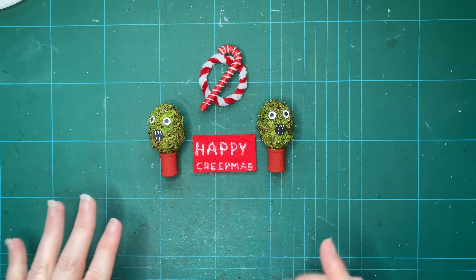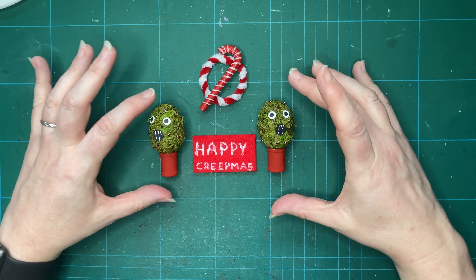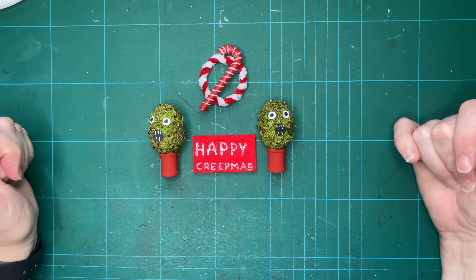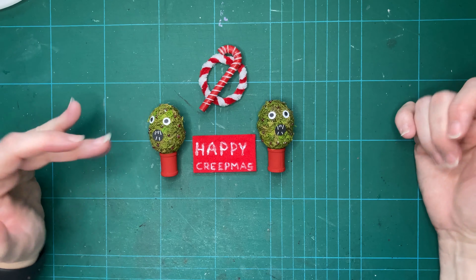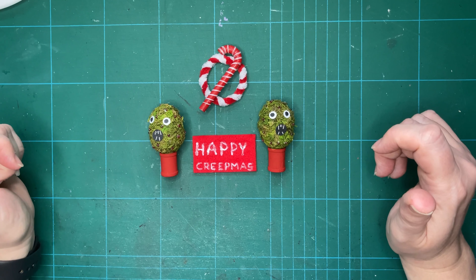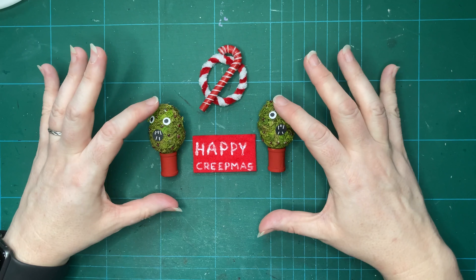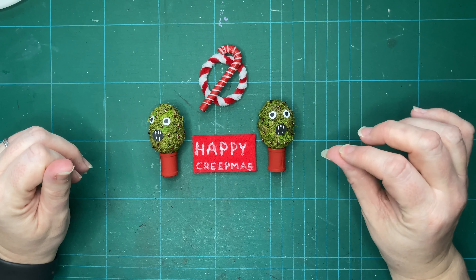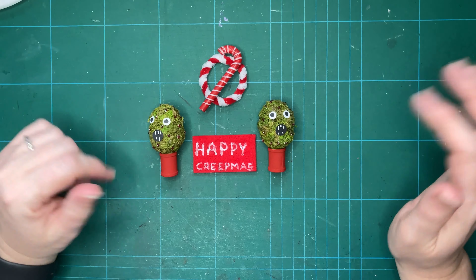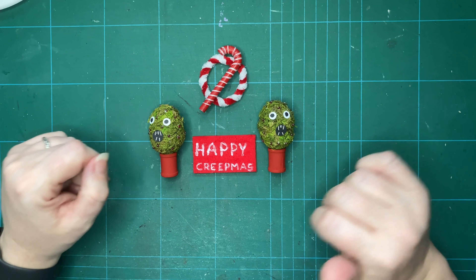And here we have my little trio of projects that are going to dress my basement door. As I've said throughout, you could quite easily do this to decorate a more traditional Christmas rather than Creepmas. I make no apologies for my aesthetic with this doll's house. Hopefully it's given you some ideas. I've got lots of ideas so I'm going to carry on decorating my basement — I hope you'll stick around to see some more. If you've enjoyed this video, please like, comment and subscribe. Until next time, bye!